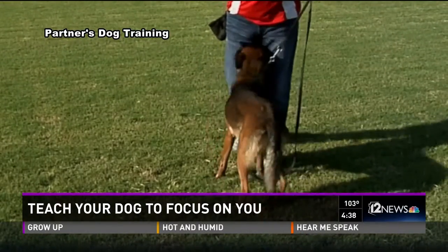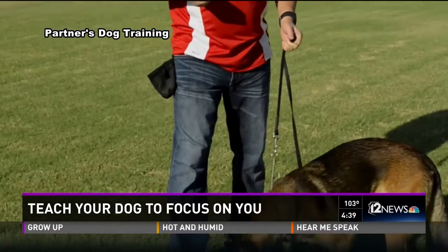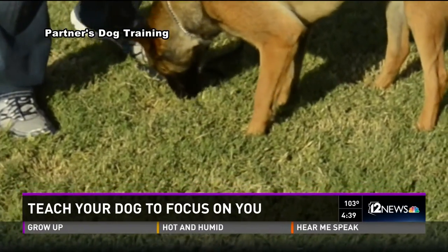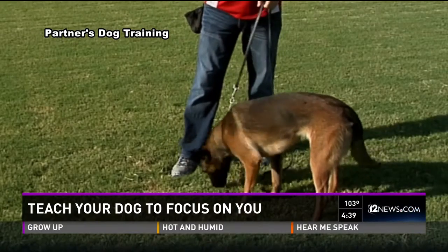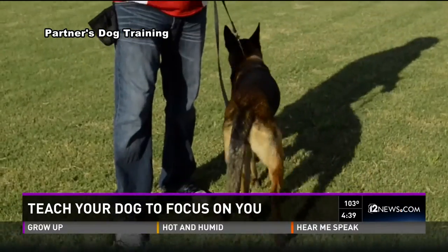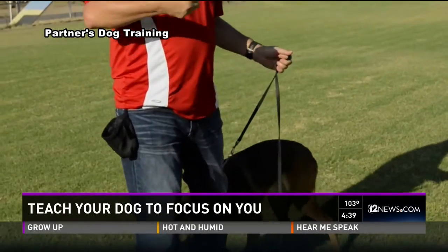First of all, use their own food in training. Second, make sure that when we train, we train in the mornings because they're fresh and they're excitable and they're ready to work. And third, be highly consistent — because the more consistent you are with your training, the more the dog will get into a pattern and will follow up the following day and the day after that.